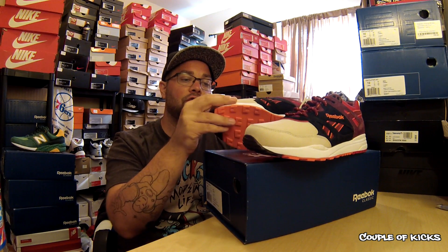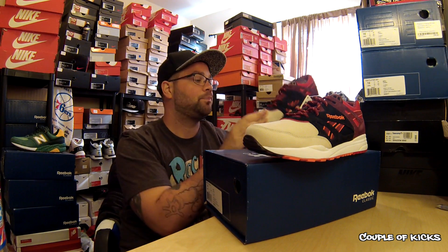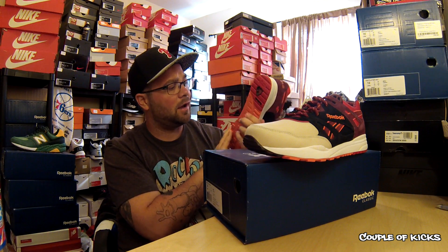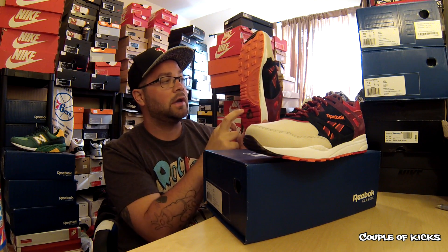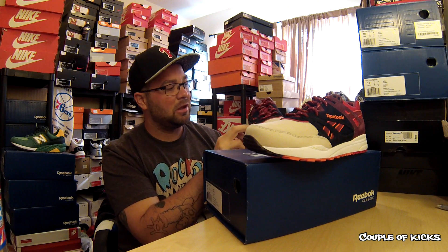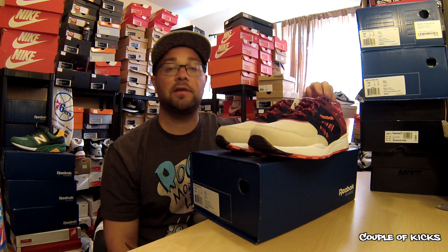Super soft suede throughout the whole shoe. You kind of have a stiffer suede on the toe box. You can see the color pattern goes great throughout this shoe — you got the red, the orange, the tan. This is like a dark black but has like a navy blue type tone to it. Super cool. Let's jump right into an up close look at these guys.